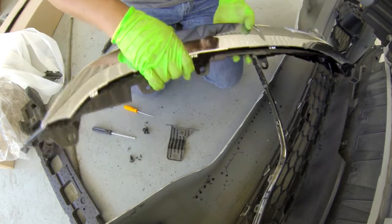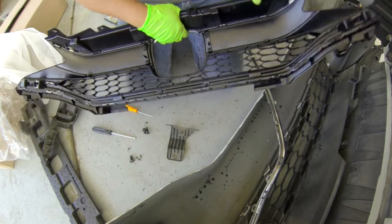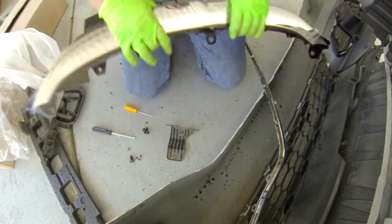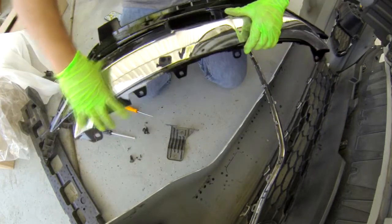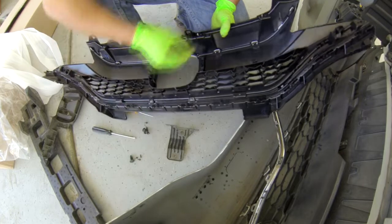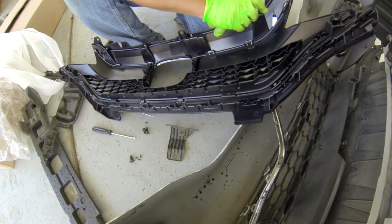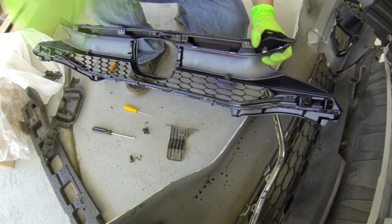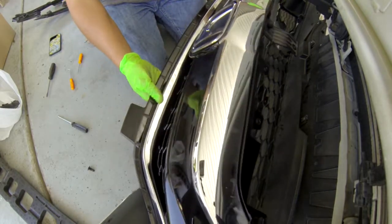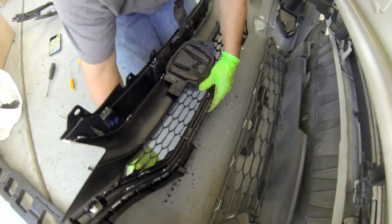When you install the new one, just be careful. Just push it in and it will lock by itself. Now just put the screw back on. When you put it back on it's easy - you don't have to watch me anymore. I got both side chrome pieces put in, so now just lay it back here and snap this in.